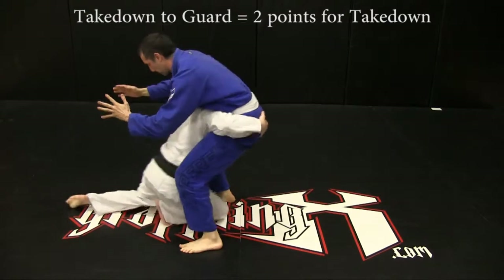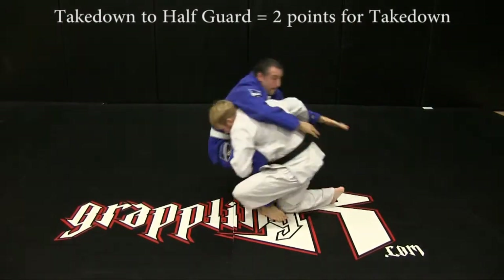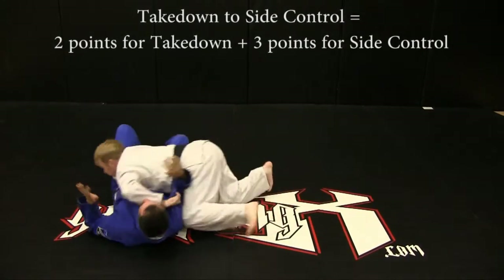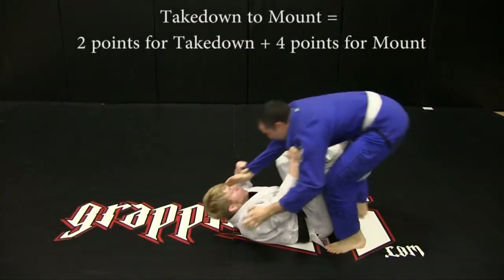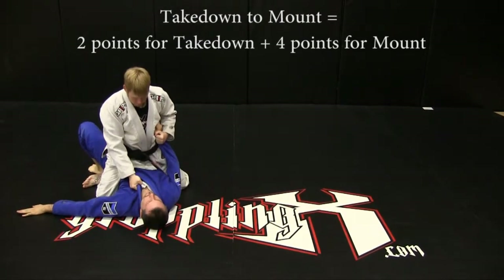Takedown to guard: two points. Takedown to half guard: two points. Takedown to side control: two points for takedown plus three additional position points for side control. Takedown to mount: two points for takedown plus four additional points for mount.